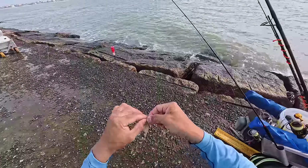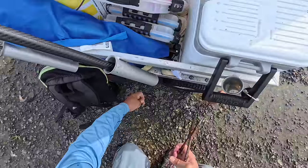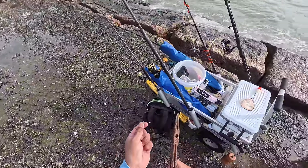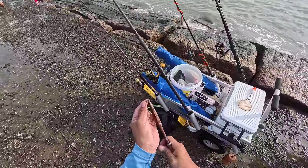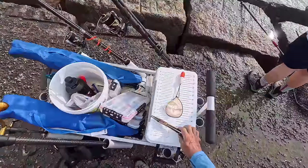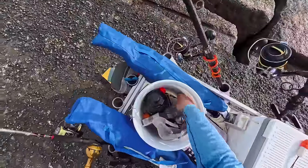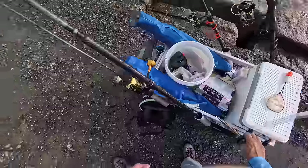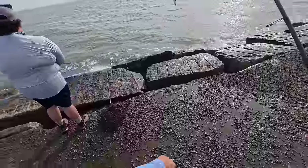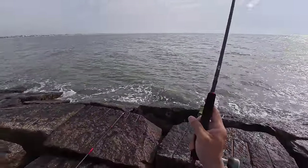I'm switching to a longer leader line just to get down there a little bit deeper. Let's get our split shot off of our old leader and discard our leader line. Don't just leave it out here — I can't tell you how much discarded line there is on top of this jetty just because people are done with their leader lines and throw it on the rocks. That stuff tangles up with the birds and everything, so bring a bucket and throw your trash inside there.